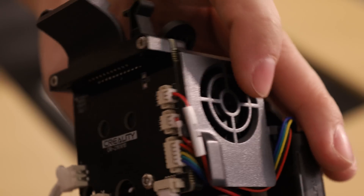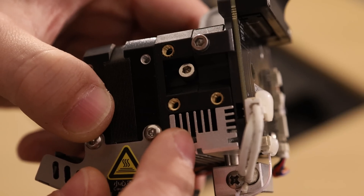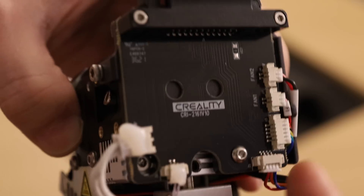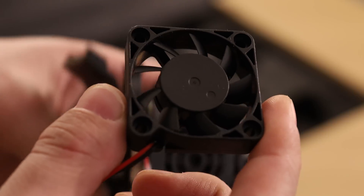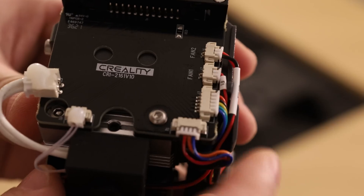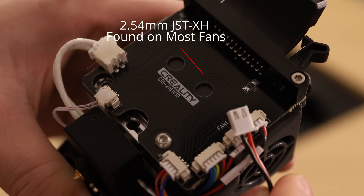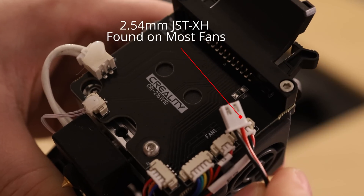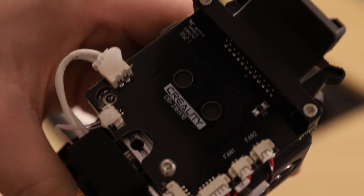On one side we have the blower fan, and on the other side we have vent holes. I think this is where the exhaust from that fan is — it blows through the hot end and cools everything off. Most 3D printers use a conventional axial fan, but this is a little bit smaller and lighter. There's also a nice breakout board on the back that'll allow you to easily swap components. They're using smaller connectors, which helps contribute to the overall lightness and compactness of this unit.